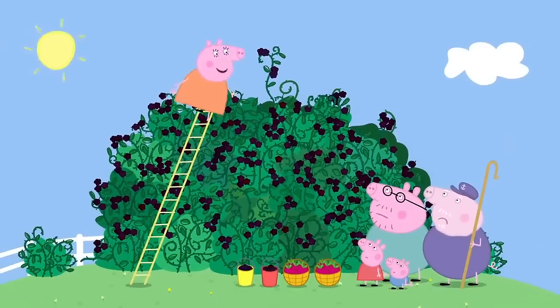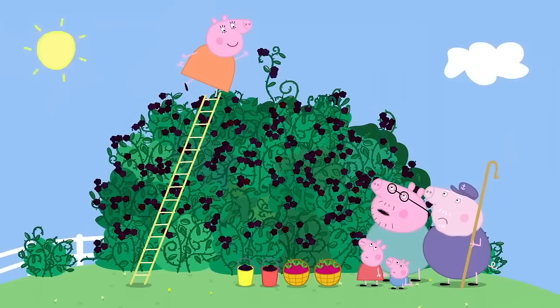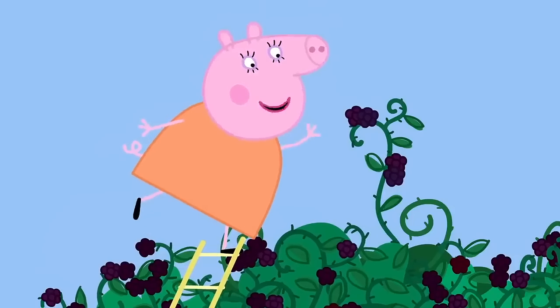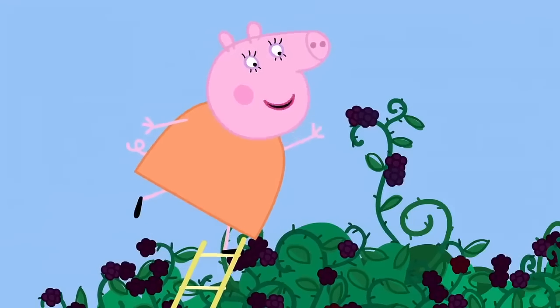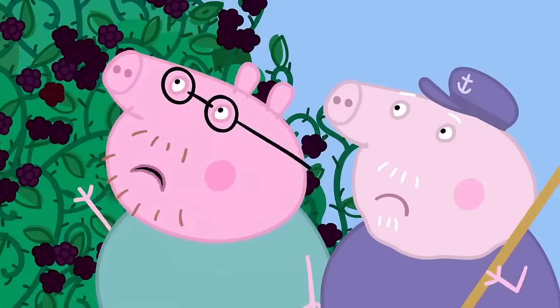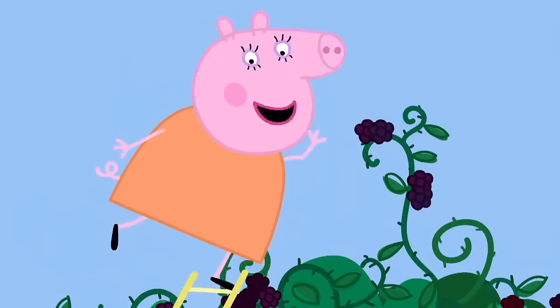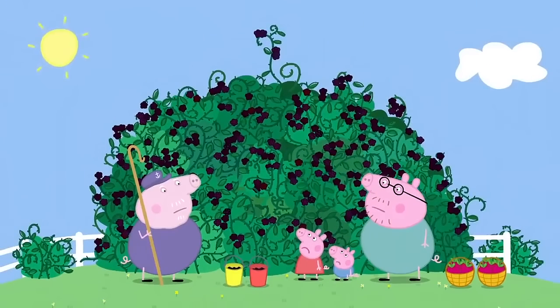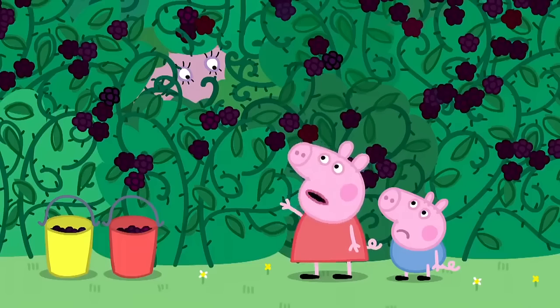But the best blackberries are right at the very top. That's why I brought the ladder. Don't lean too far over, Mummy Pig. Don't worry. I've been climbing this blackberry bush since I was a little girl. Yes, but you're not a little girl now. I know what I'm doing. Mummy Pig has fallen into the blackberry bush. Mummy, can you get out? No, I'm stuck. You're stuck in a thorny bush like Sleeping Beauty.